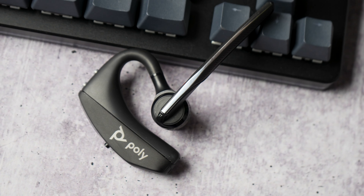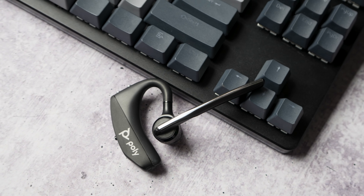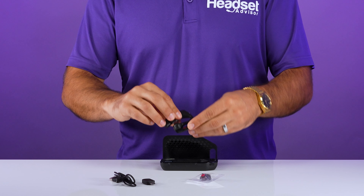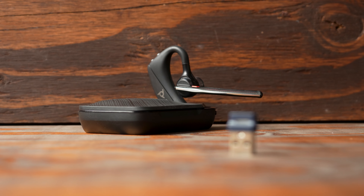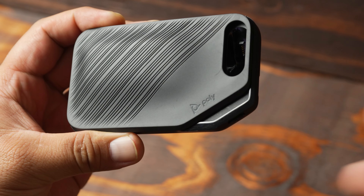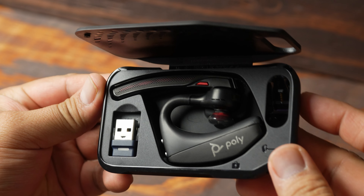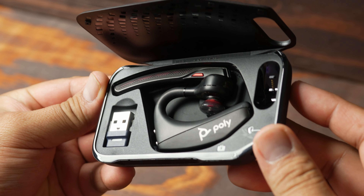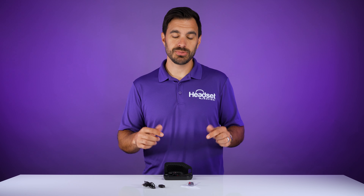Looking at the headset, it looks identical and has a nice Poly logo on the side. The one major update they've made is including a new Bluetooth adapter called the BT700 that fits in this charging case. They've remolded the charging case to allow storage of the BT700 USB adapter. Later in this video we're going to do a full microphone test to see how the USB adapter performs.